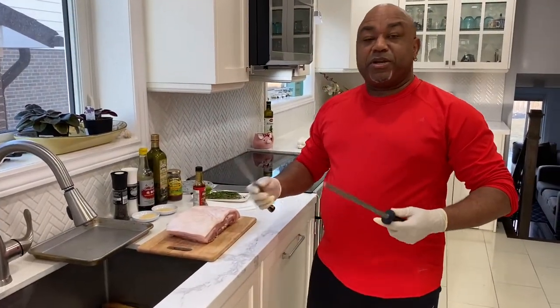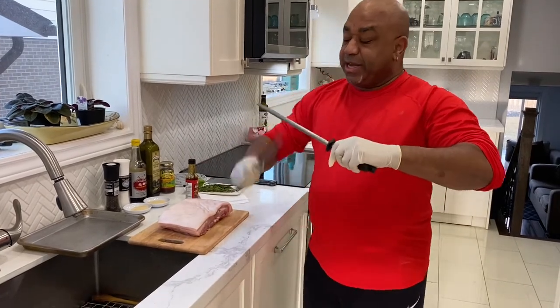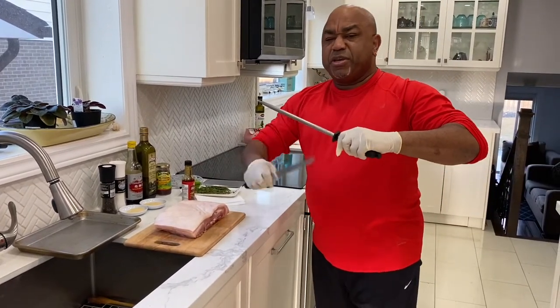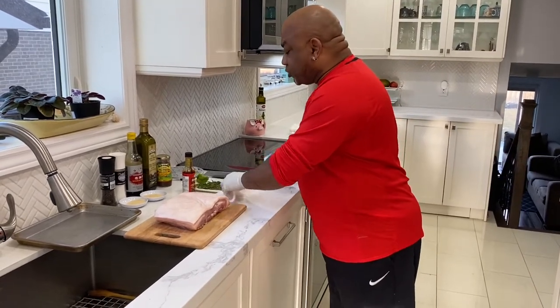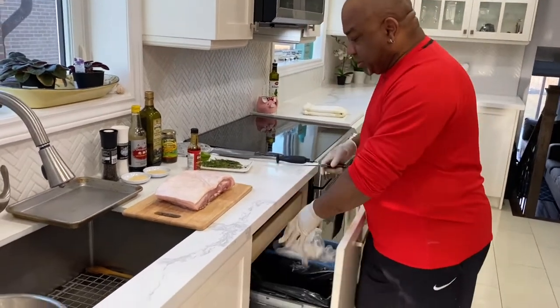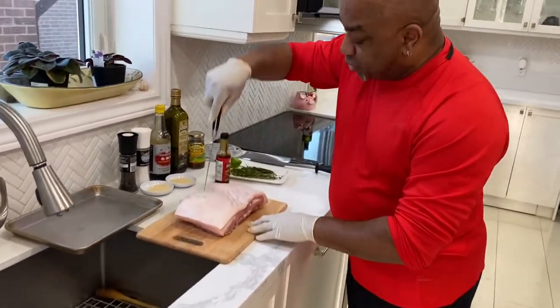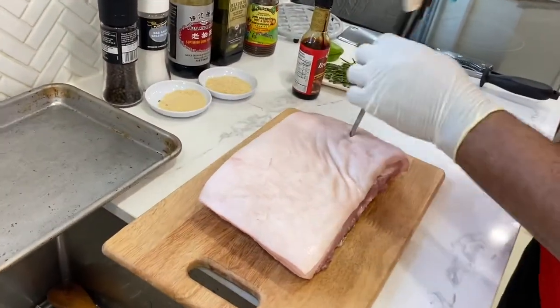Once we've got our meat all washed and ready to go, we're going to put a few incisions in the meat itself. This is going to allow the seasoning to really penetrate the inner part of the meat. We're going to get our knife and just poke holes randomly all over.